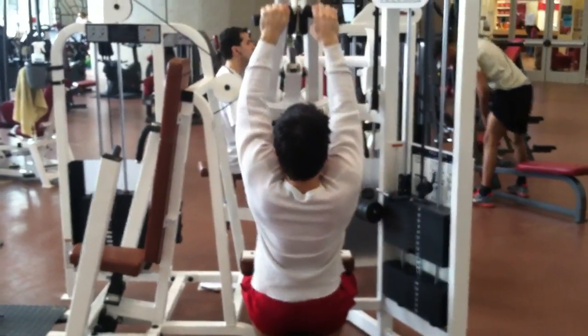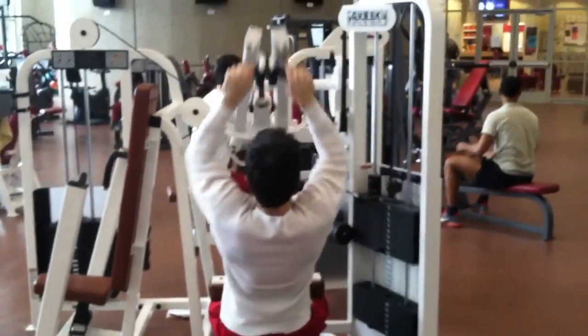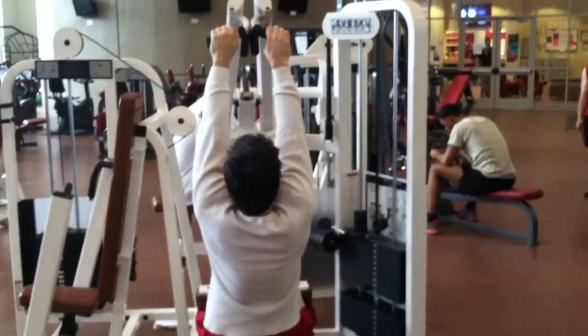Good full range of motion. If you don't have this in your gym, you can do lateral pulldowns. Make sure you get in the full range of motion. Get that back swole.